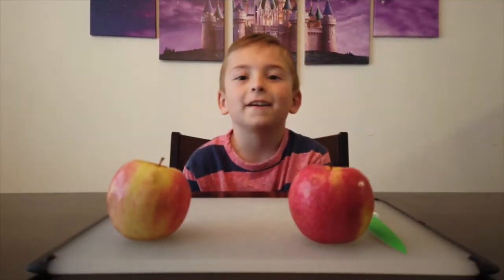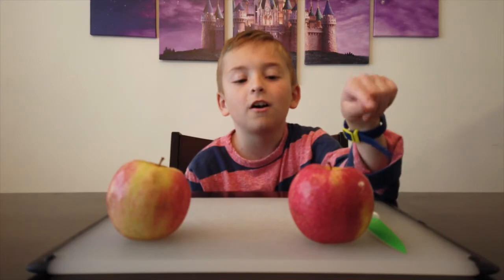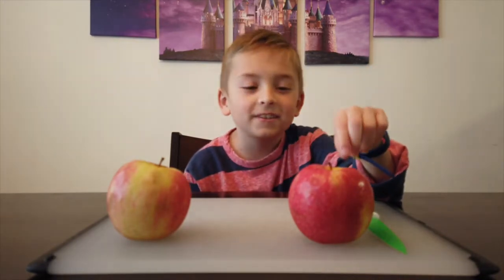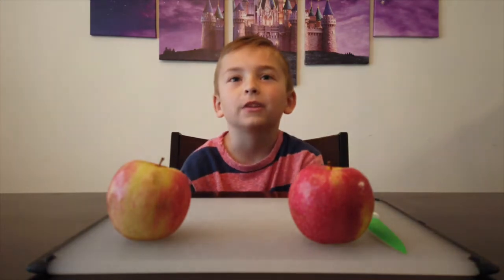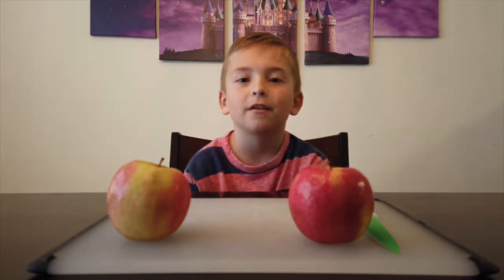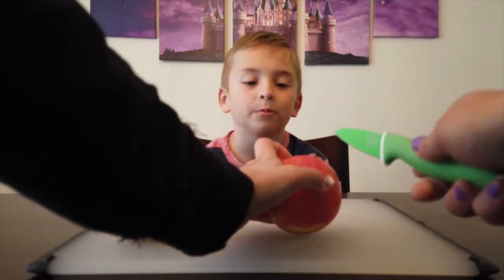And now cut off the top of the apple and scoop out the core with the help of an adult, or with really carefulness.